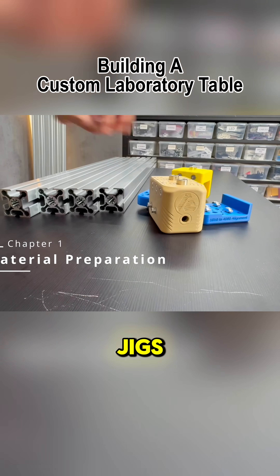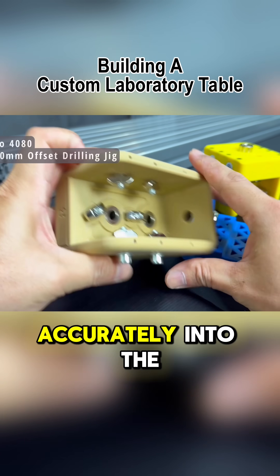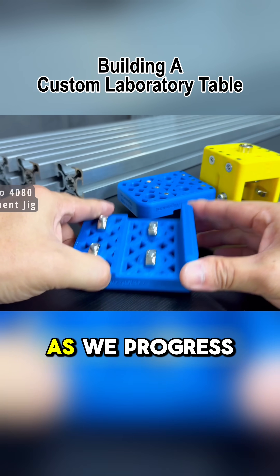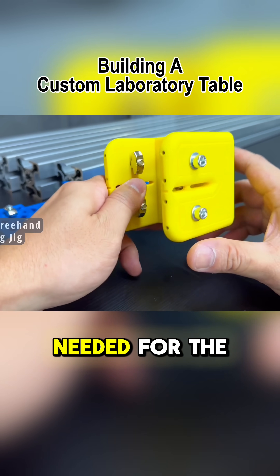We'll need a set of specialized jigs. Here are some of them. Precise holes must be drilled accurately into the aluminum extrusions, and these precision jigs will help us get the job done perfectly. As we progress through the project, I'll introduce more of the essential jigs needed for the build.